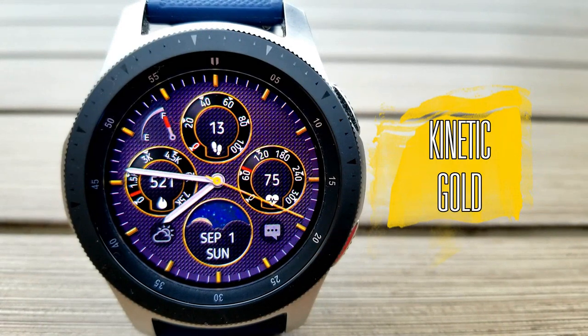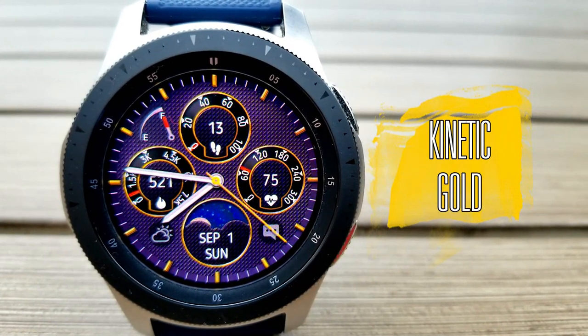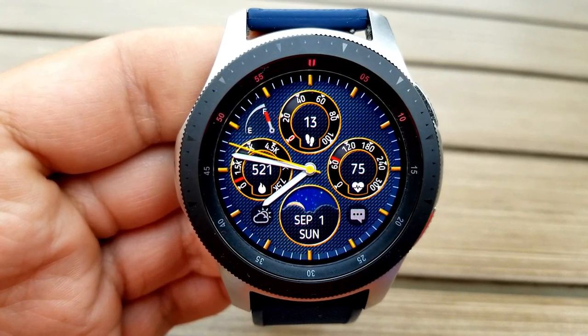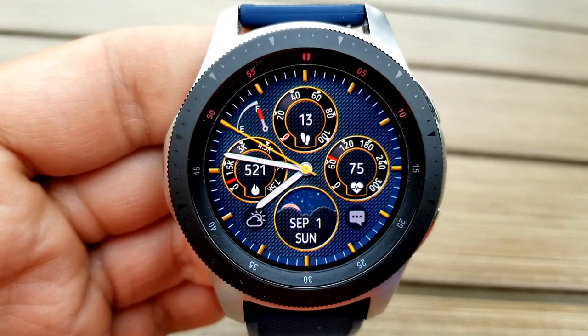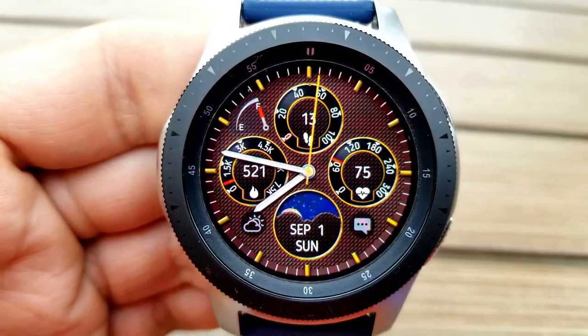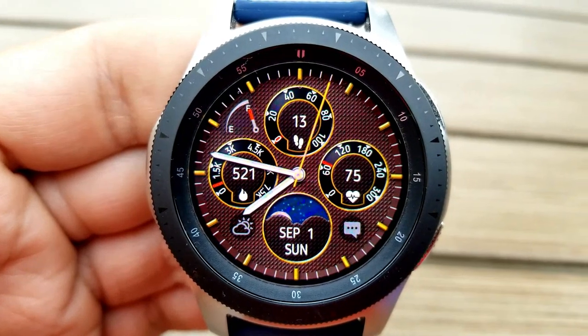Okay guys, here we go again with another analog freebie and as the name suggests, this one comes with some bright gold colored accents for those major index markers around the bezel, the seconds hand, as well as the rings around the dials. Within those dials you have the following information.